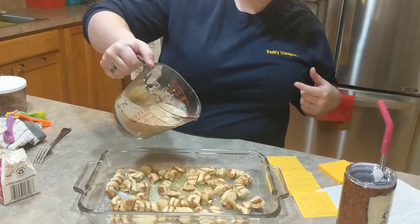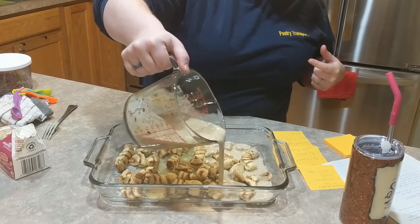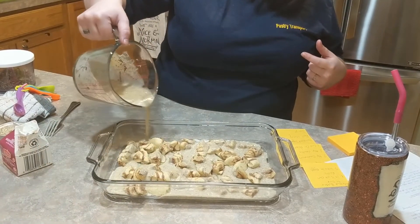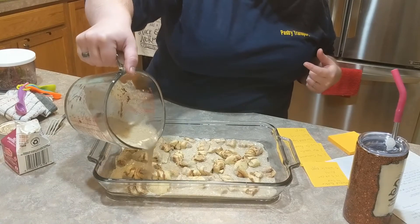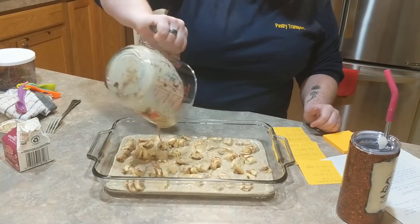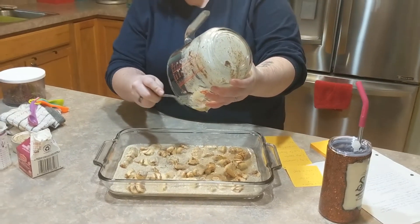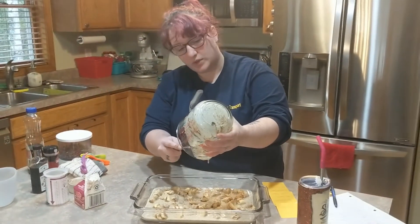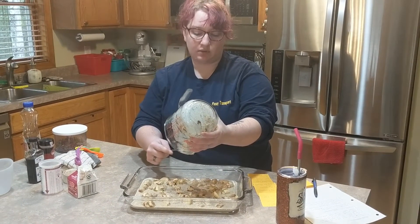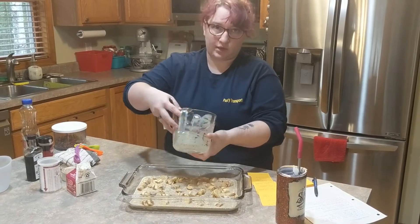I picked a spouted measuring cup for easy pouring. We're just going to pour the egg mixture over the cinnamon roll pieces — no particular pattern — making sure to get it really in between all the pieces, because this is what's going to make the bake. You don't want the cinnamon rolls getting dry and crusty.